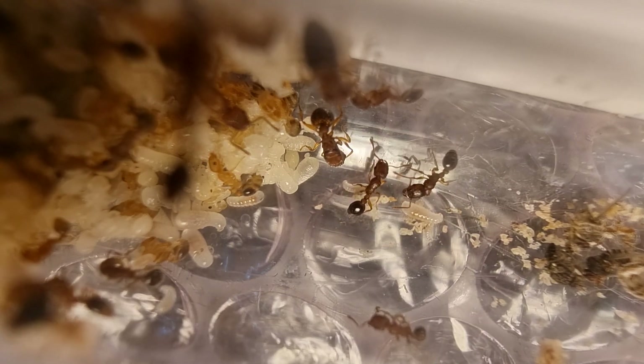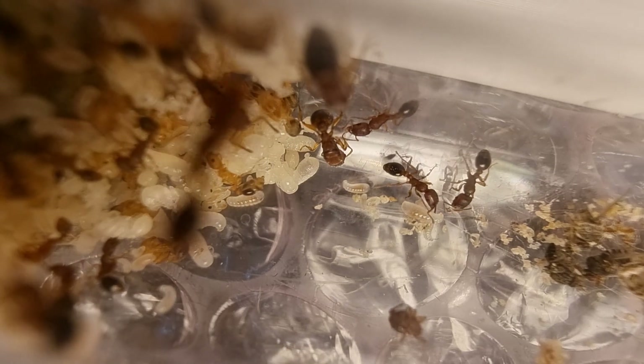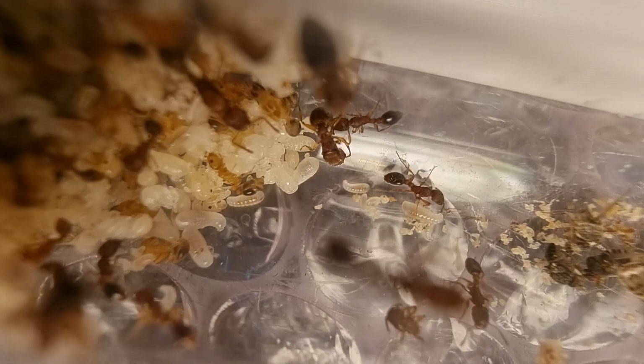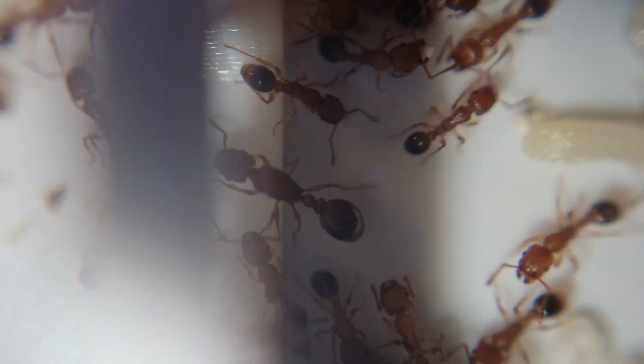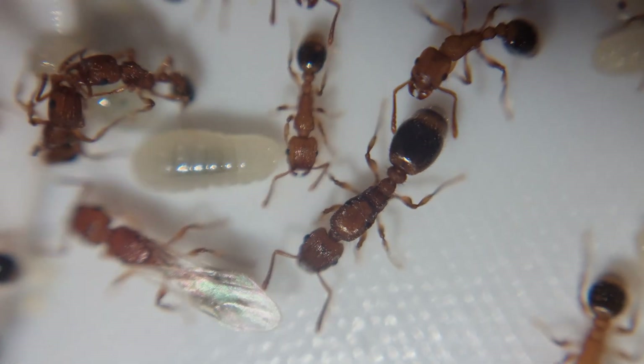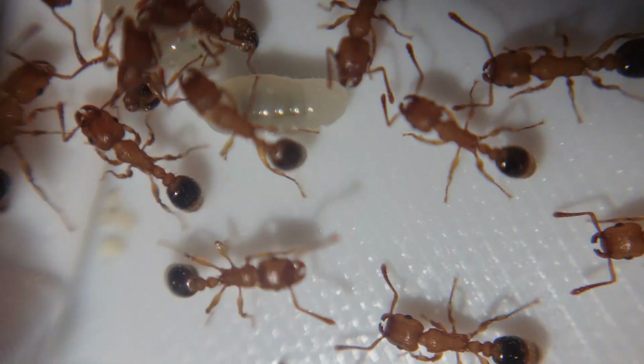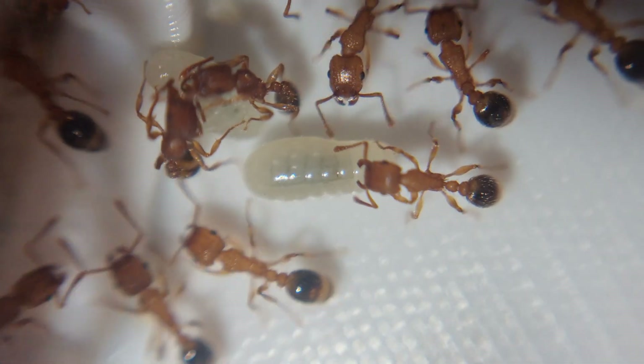They're an amazing species — about 3 or 4 millimetres long, 6 millimetres for the queens, dark mahogany red bodies with black gasters. They're just gorgeous. They've successfully spread around the globe with some human help. In my opinion, they are the perfect ant and no collection is complete without them. They're very unique.